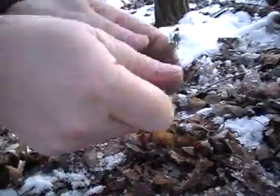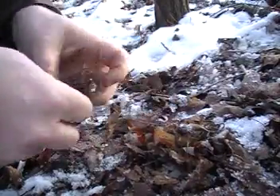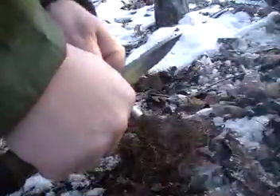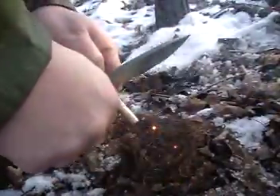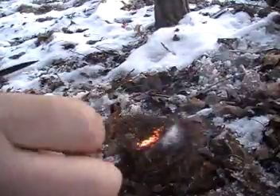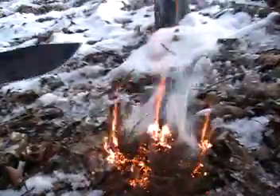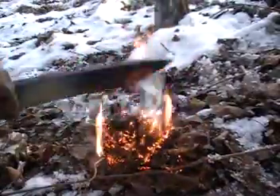Let's see what happens — rough it up a little bit, get it good and dusty, fire steel. Good fire tinder right there, real good. Burns really well.